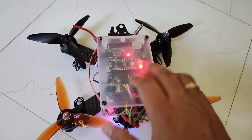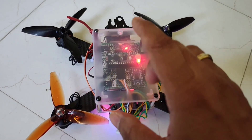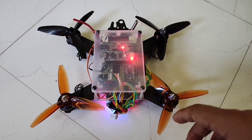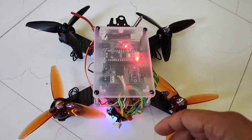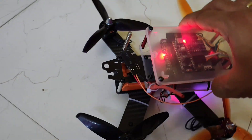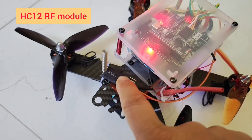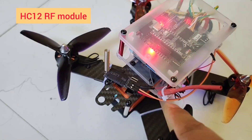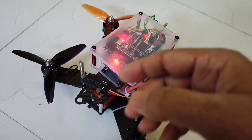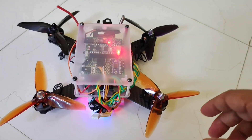With the ESP32 controller, I can perform a lot of calculations for more functionalities. I also have a 433 MHz telemetry module, which is very good for debugging. When you're flying the drone, I can transmit data to my laptop in real time, which helps me debug.